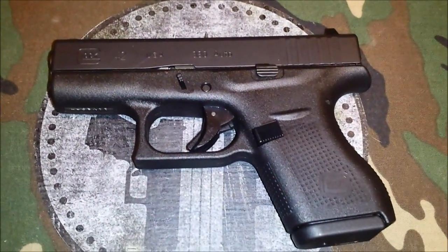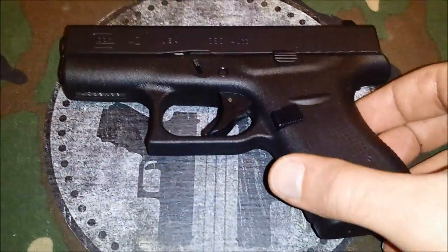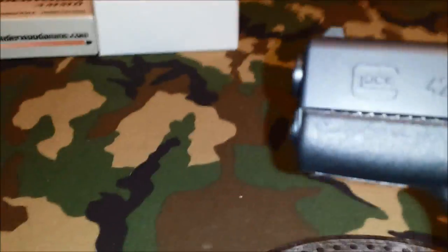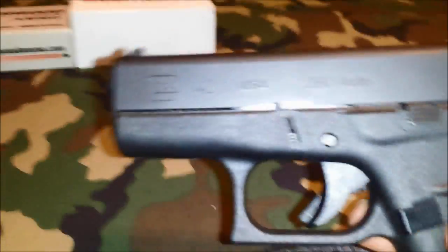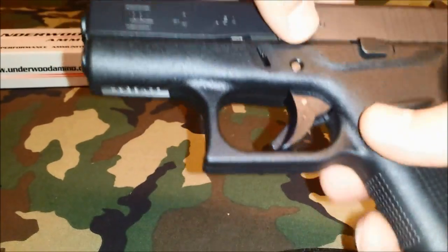I don't have a tripod, as you can see — it broke — so I'm holding this camera. We're going to take this down. Anybody familiar with Glocks knows how to take one down, and it's the same thing.